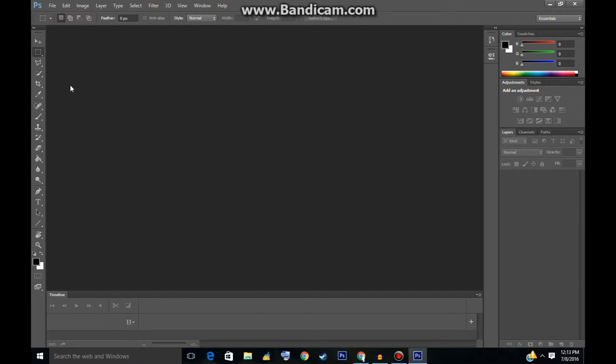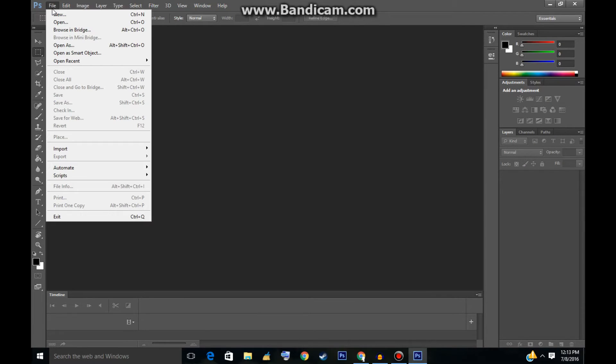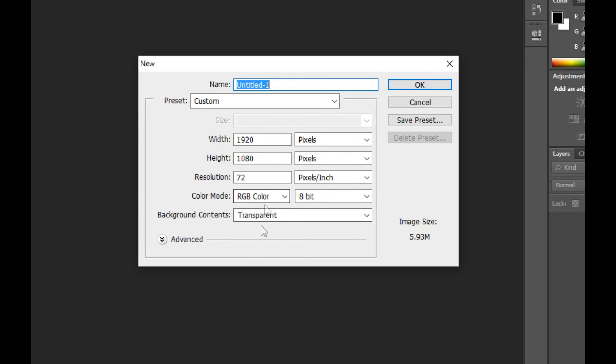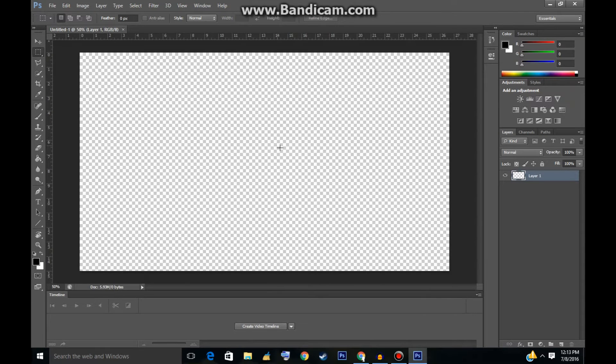First off, go to the top left and click File, then click New, and you can choose what size you want the picture to be. I'm going to do 1920x1080. It doesn't really matter what size you choose, but make sure to keep these other settings the same as what I have. Click OK and we have our layout here.